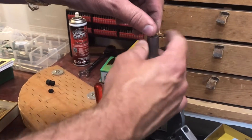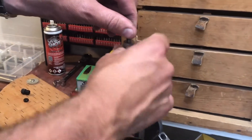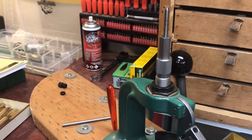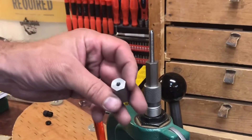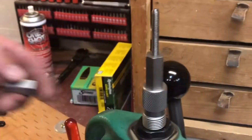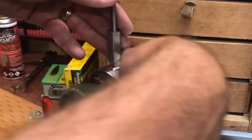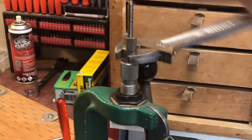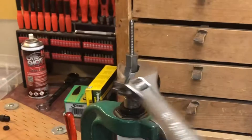I have this sweet RCBS case puller. The first thing we have to do is get out the next sizer de-primer tool, so you slide that on there. When you buy the kit it gives you a couple different versions — one for smaller calibers like 223, and then the bigger one for everything else. Now I'm going to try to get out your knuckle buster right here and you're just going to spin this around until this pulls it out.